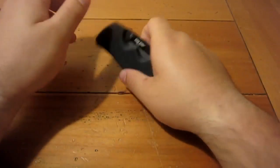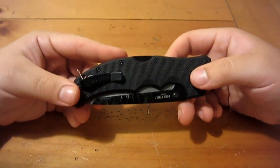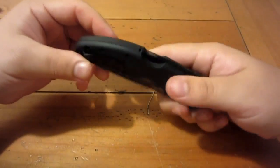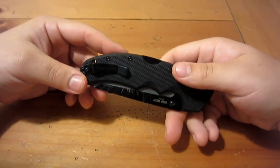So it's definitely been a carry issue for me. The biggest issue on this entire knife for me is the pocket clip — it just chews up the pants. It's ridiculous.